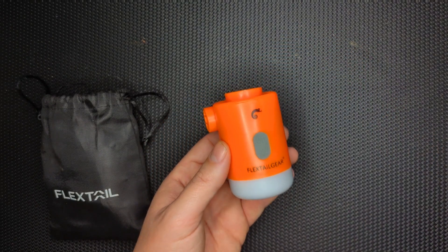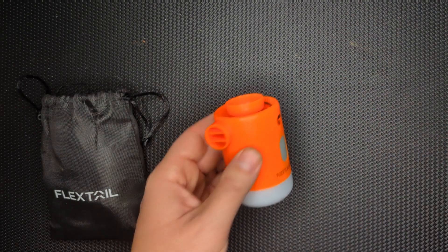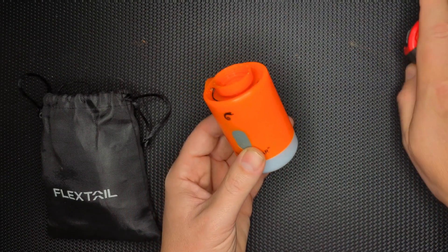This is very small — extraordinarily small. Not including the nozzle, it's only two inches by three inches.